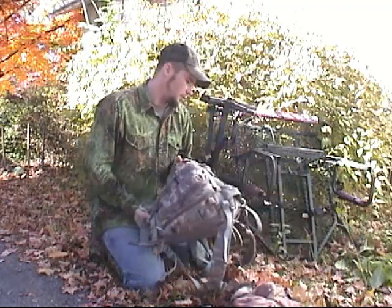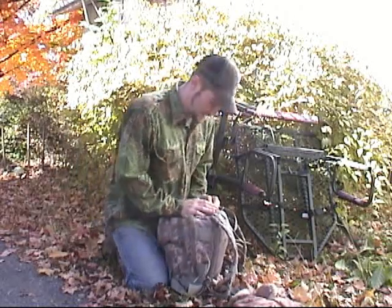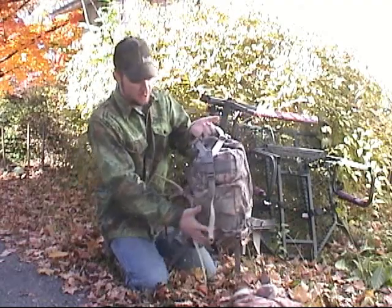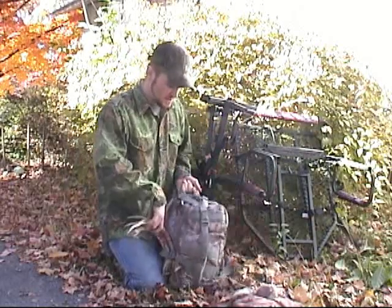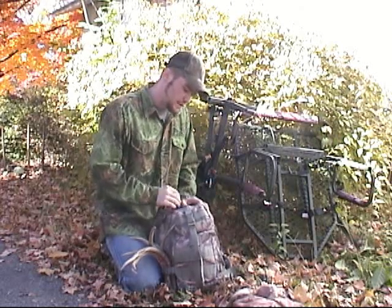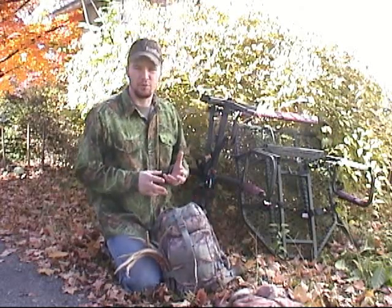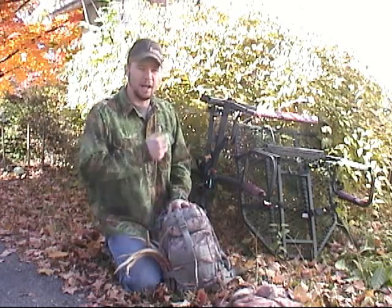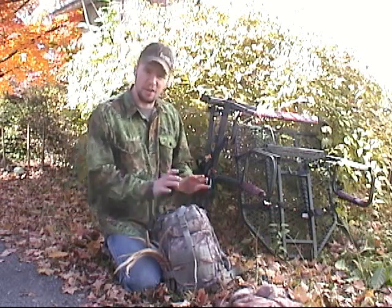Now this isn't a Guide Gear product — this is just something that Sportsman's Guide sells. This is a backpack. Earlier this year I was looking for a backpack that could hold all my gear, including camera gear and everything else that goes with it. Camera gear takes up a lot of room and it's the majority of what I carry. I also carry a tree arm and everything like that. I was looking for a good versatile pack with a lot of room in it. I went to Bass Pro and Cabela's and several other places, and the kind of packs I wanted were $150 or more. So I looked at Sportsman's Guide and found this one.